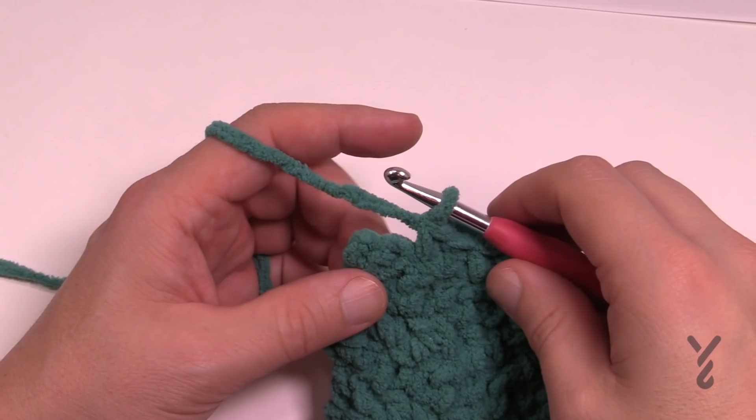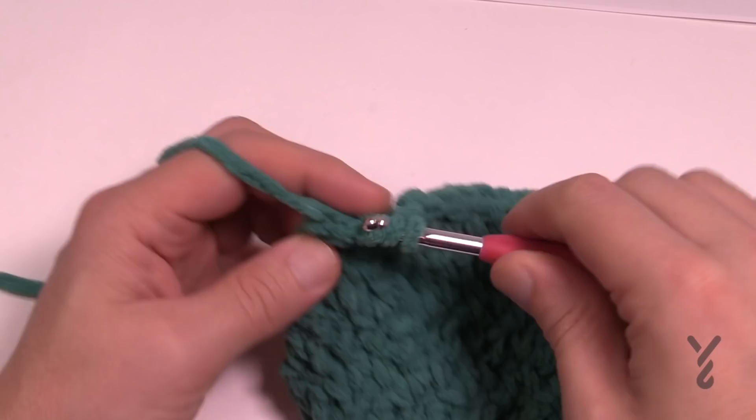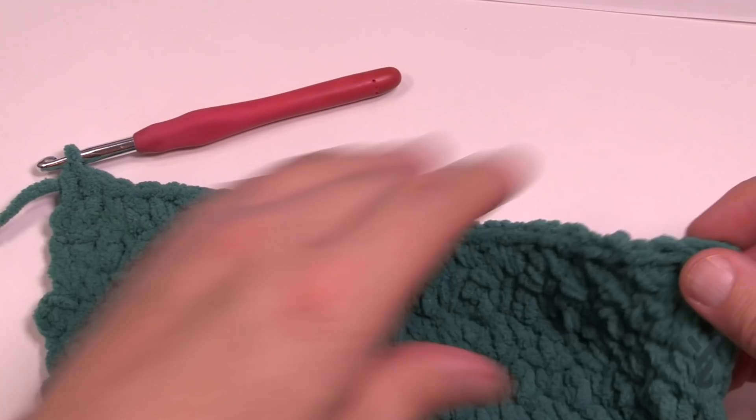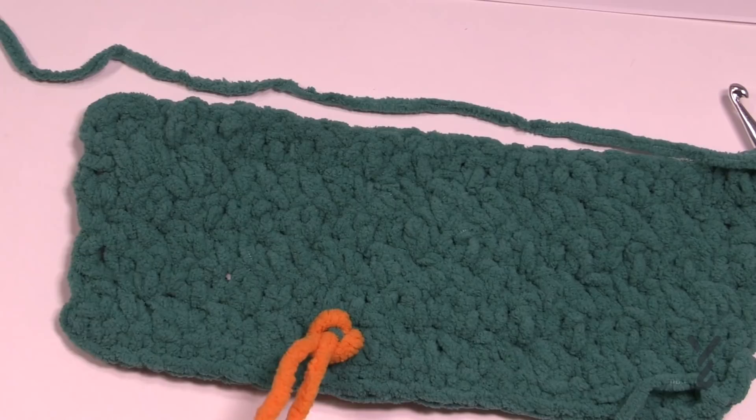I'm coming to the end of the evenly-worked row, repeating the pattern and ending with a single crochet since I started with a single crochet on this side. I'm going to turn my work — you'll notice the right side is facing up. Because of that I can move on to the leg openings, since the pattern says leg openings are on the right side — so we know we're good to go.